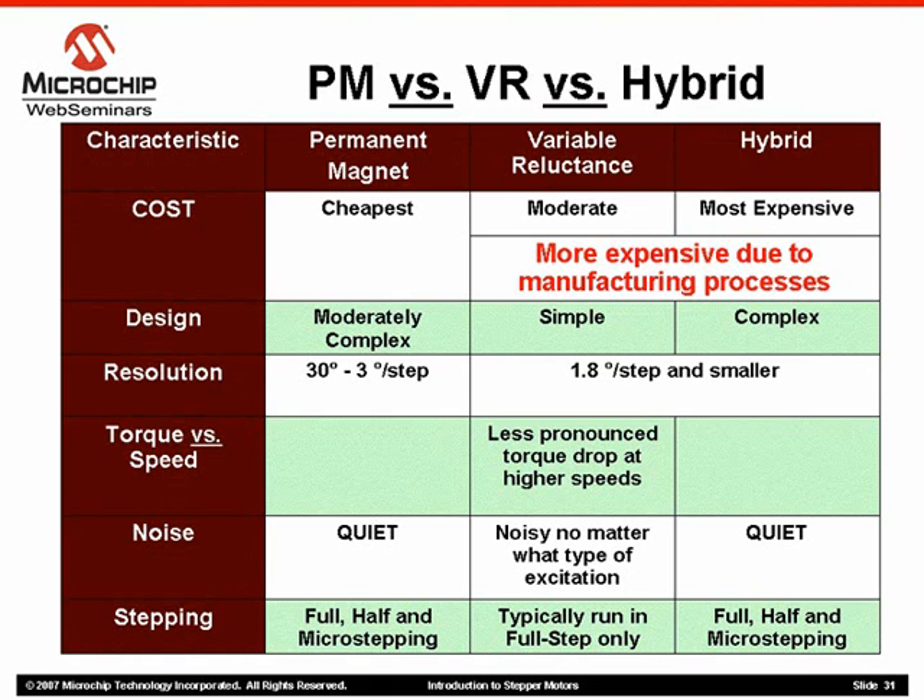Finally, as we will discuss in part 2 of this series, there are a number of stepping algorithms to produce a greater step resolution for a given motor. However, variable reluctance motors are limited to a single stepping algorithm. Therefore, the rated step angle for these motors are fixed.